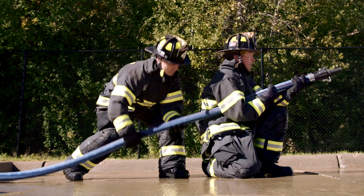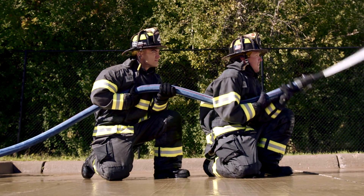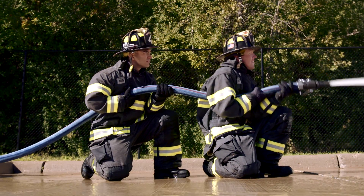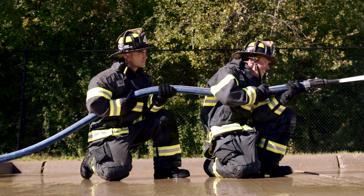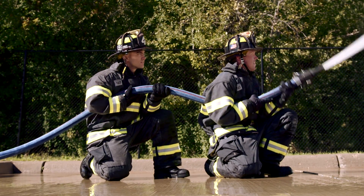The backup position is a key position in the fire attack team. Here you're going to see the backup man do a poor job in supporting a nozzleman. He's got the line in a position that's comfortable for the backup man, but it's very uncomfortable for the nozzleman. The nozzleman and the backup man are fighting the spring action of the hose line — the line wants to stay straight — and you can see the difficulty they're having.